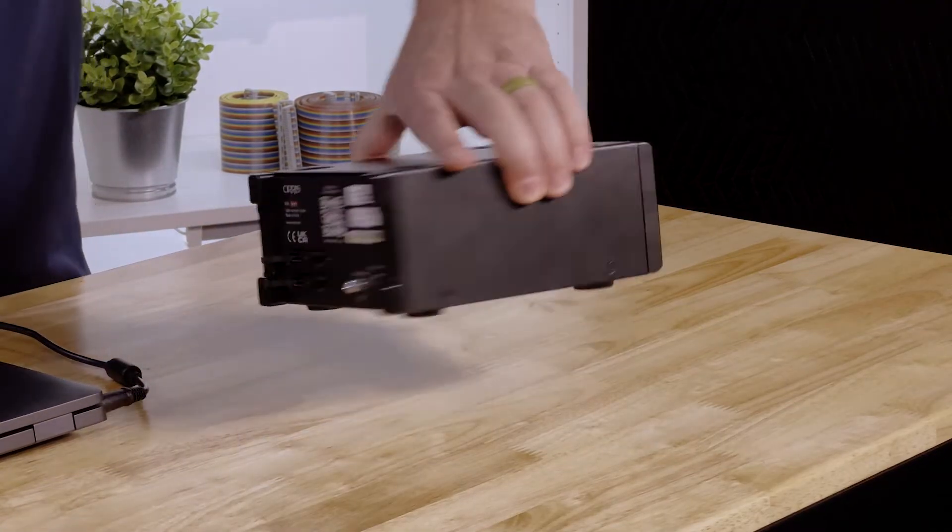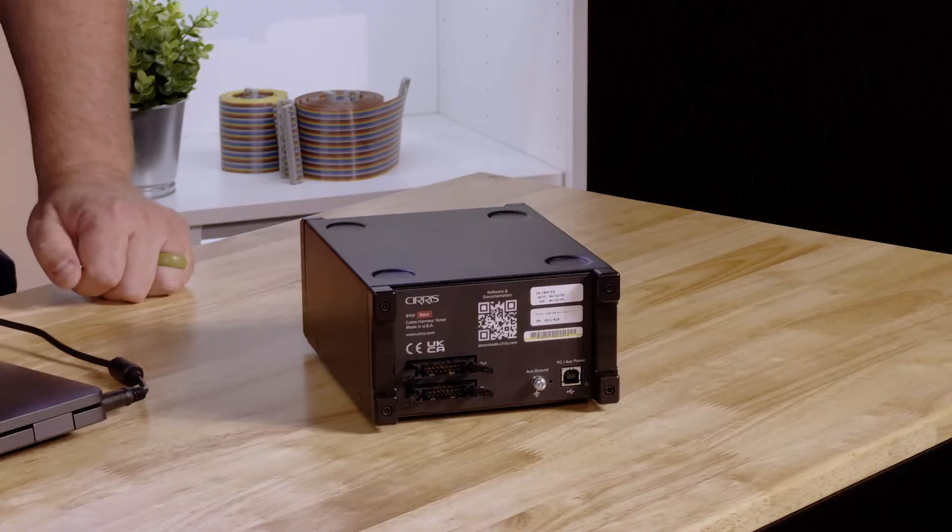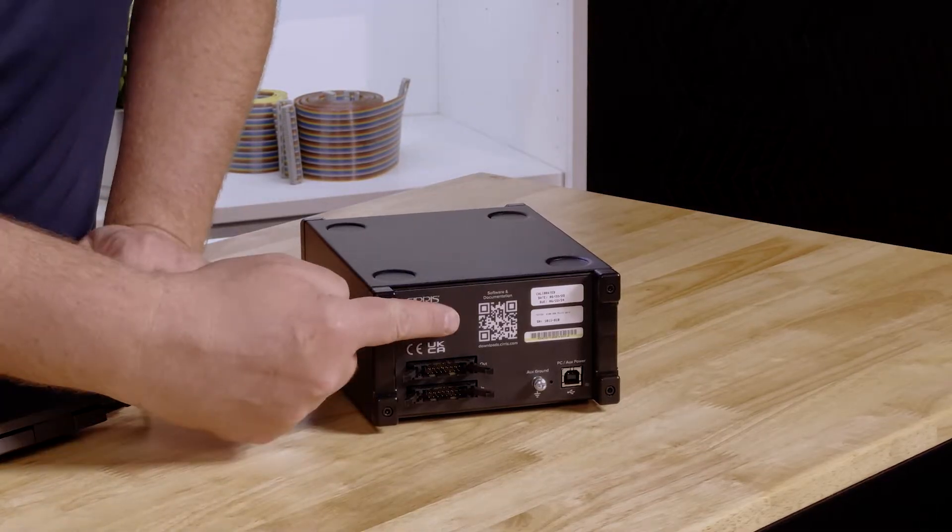On the back of the 8100, you have your inputs and outputs for your expansion capabilities. It is a 16-pin ribbon style cable that connects between your test boxes, and there is a QR code that allows you to scan using your favorite scanning app.